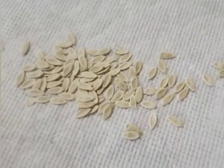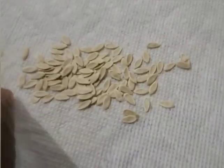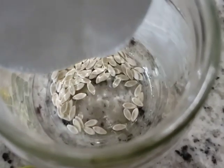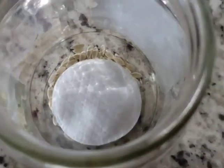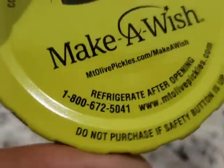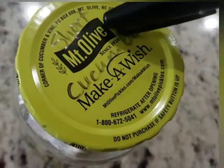Okay, here are the seeds. They're dried and ready to go in a container. I just use an old container. Now drop a cotton wedge in there and an oxygen absorber. You can use an airtight container or an envelope, and don't forget to label it.